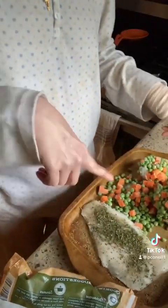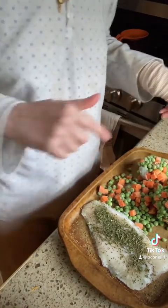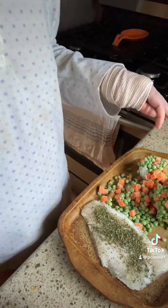You can see I have the parsley, salt, and pepper on it, and all of the peas and carrots. I can save some of the peas and carrots for tomorrow.